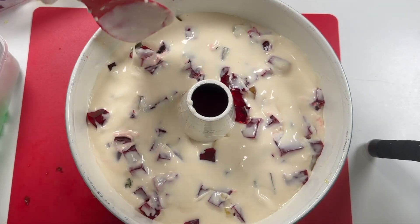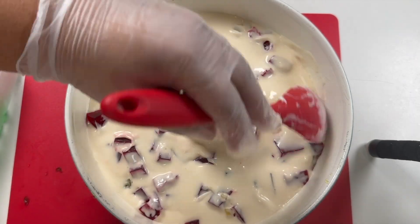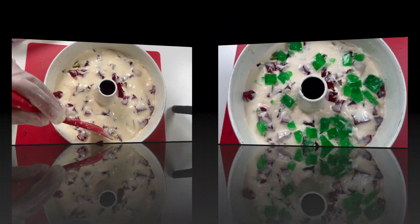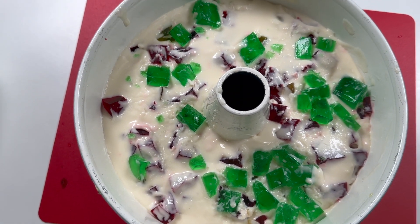The cream sauce is already hardened, but it will be fine. I'm going to refrigerate this overnight and I'll finish it tomorrow.